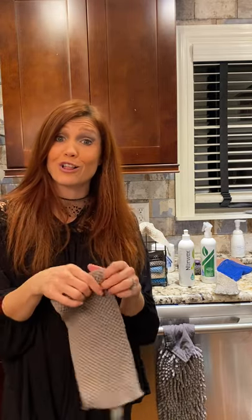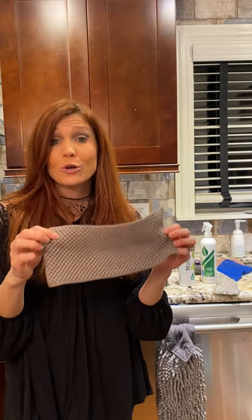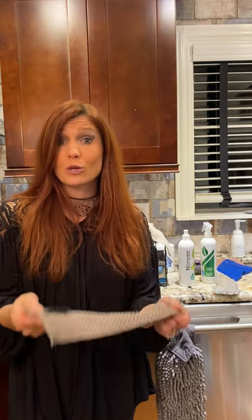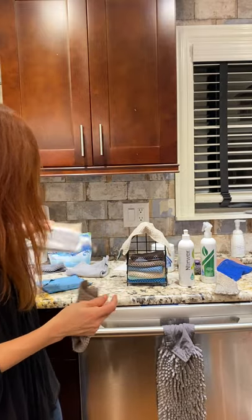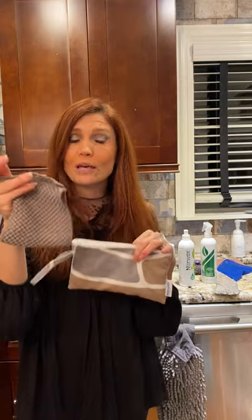They came out with some new colors in January of 2021 that are pretty exciting. You can also use these — let's say you eat a lot of fruits and vegetables. I put these in with my cut-up lettuce. My lettuce lasts an extra four to five days before it gets wilted because they absorb all the moisture. You can also wet these, put them in a baggie or better yet, Norwex actually makes plastic-lined wristlets. You can bring them with you to the store. Let's say you have little ones who use wet wipes — you could use these instead.